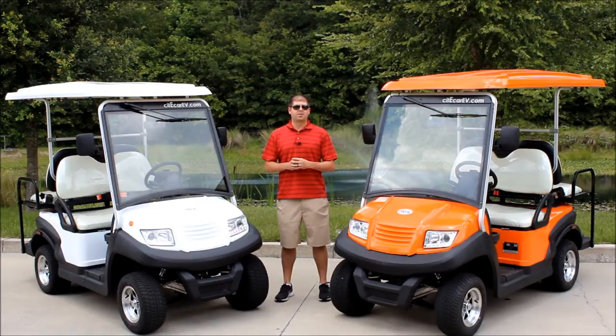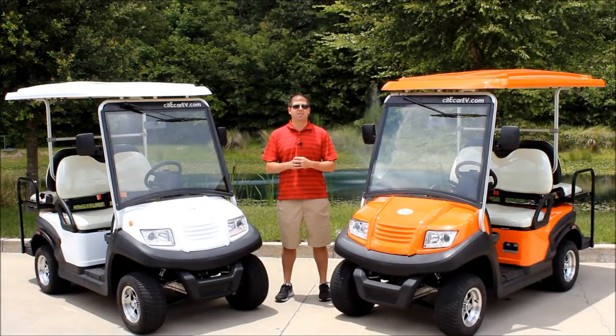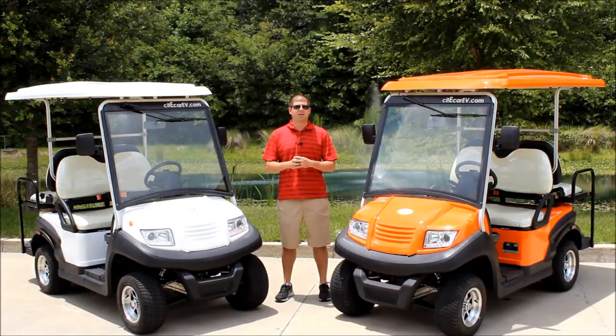These Sport Edition vehicles come standard with aluminum frames, LED lighting, a brand new body style, extra storage, and a tilt steering wheel. I want to go ahead and show you all the different features that make this one of the best golf carts on the market. If you have any questions, please feel free to visit us online at CityCarEV.com.